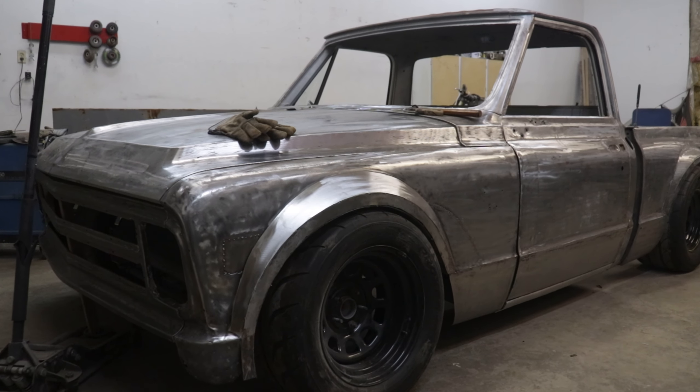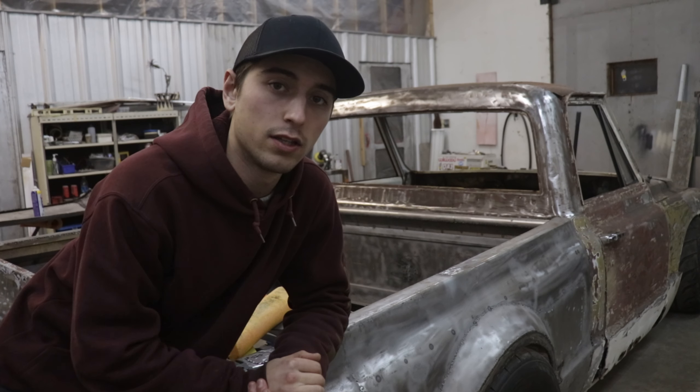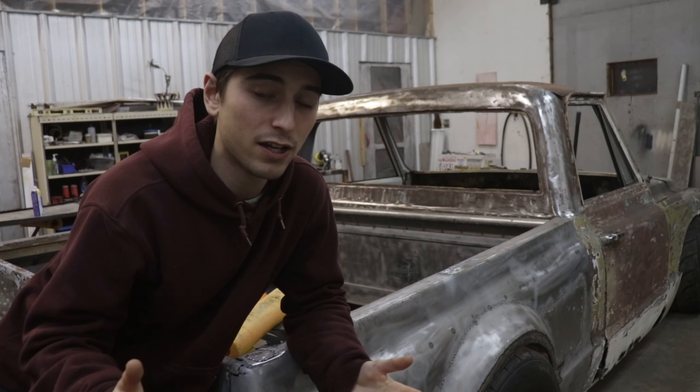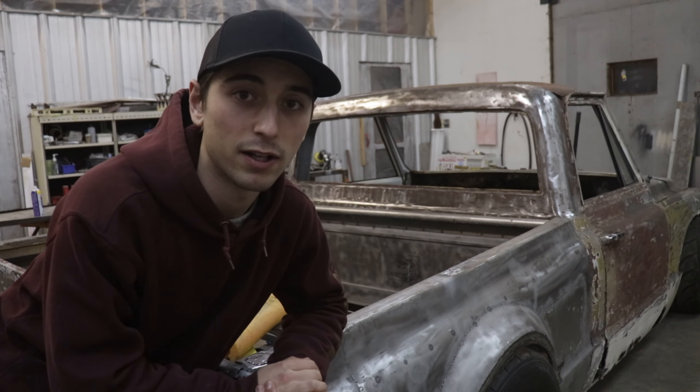So to get that show quality finish the metalwork has to get done. Today we're gonna fix up an old hood that most people would have scrapped. For me unfortunately it's not in the budget, so we're gonna fix it up — hopefully I can show you a few little tricks and maybe you can do it yourself as well.